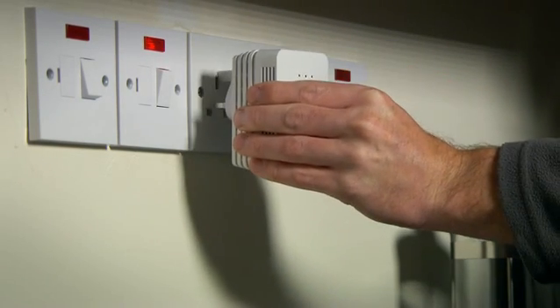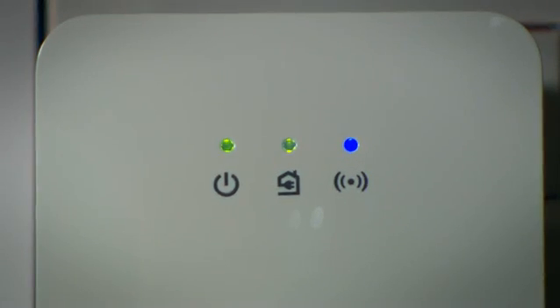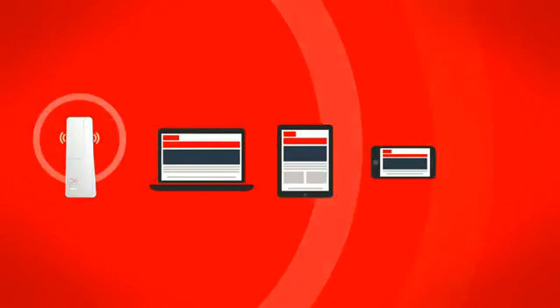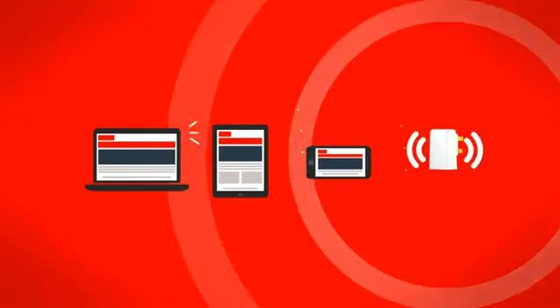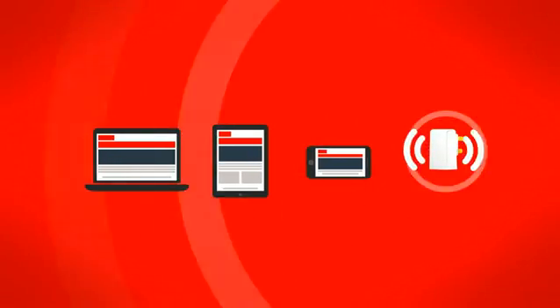You now have two Wi-Fi networks, both with the same SSID — your Wi-Fi network name and password. Depending on where you are, your laptop, tablet or smartphone should switch from one network, your Virgin Media Hub, to the other, the Wi-Fi extender. So you'll always get the best signal.